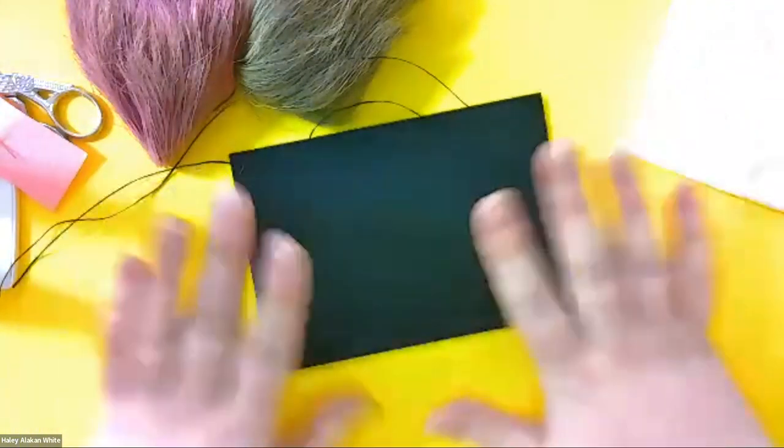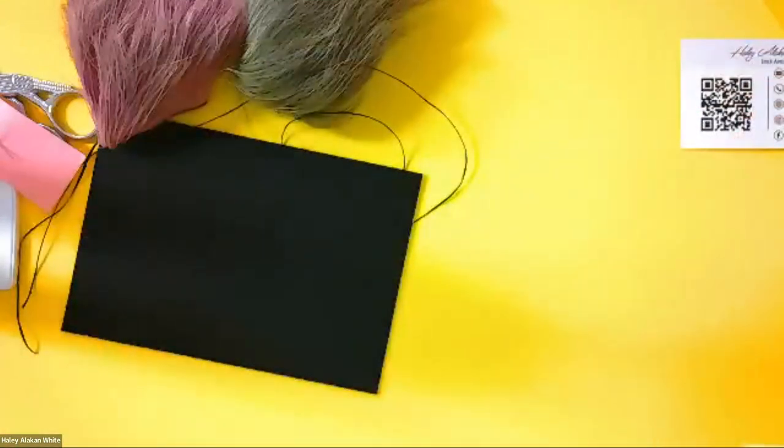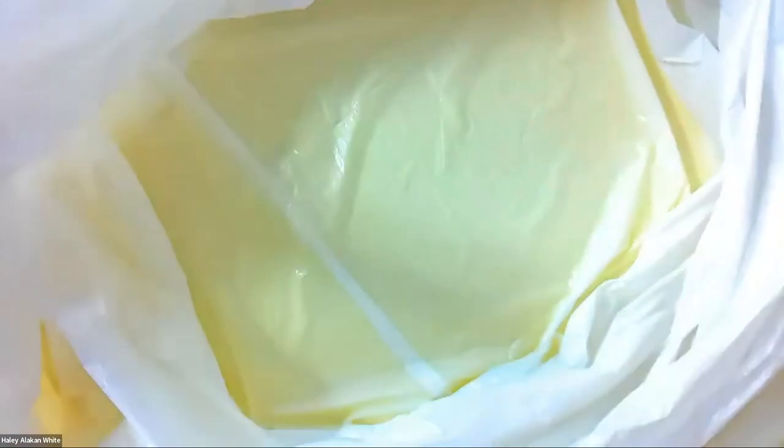You also should have a garbage bag — this garbage bag is super important because when you caribou tuft, the fur gets everywhere. So what you're going to do is open up the garbage bag and place it in front of you so it can catch the caribou fur.